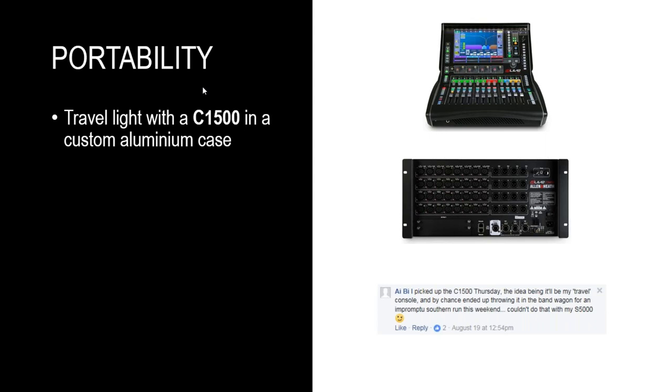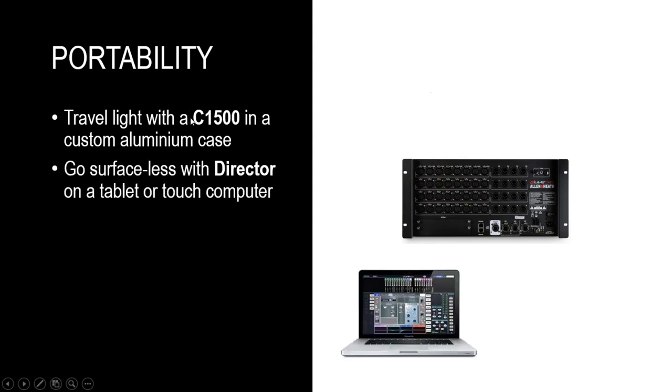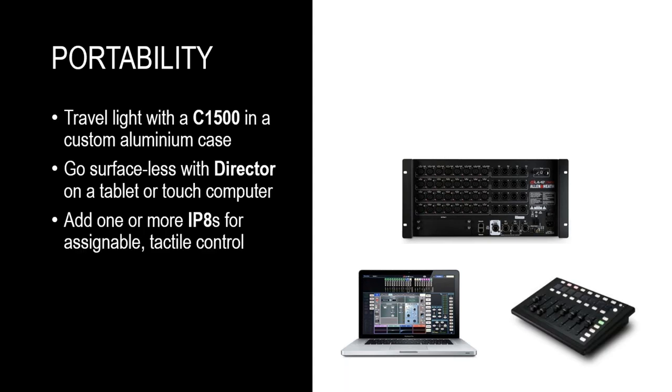Of course, you can also choose to go completely surface-less — mixing with a DLive mix rack and, for example, Director software running on a laptop or, as we'll see later today, on a touch device, a touchscreen computer, or using an iPad with the DLive MixPad app and going completely wireless.